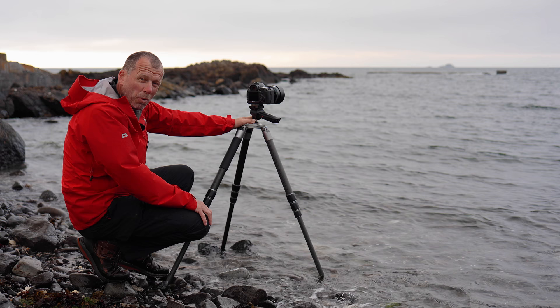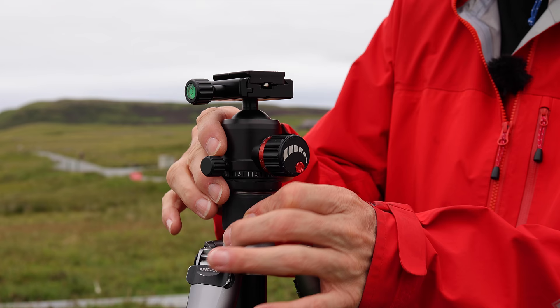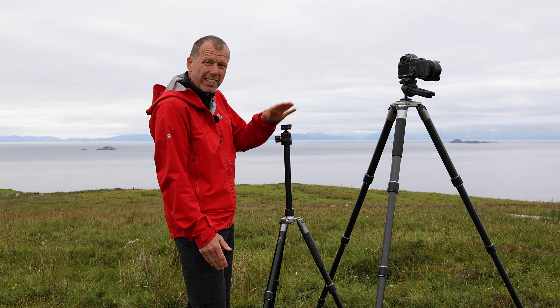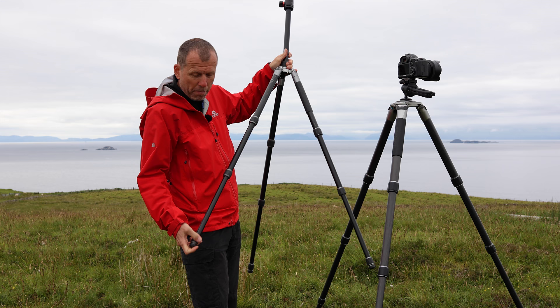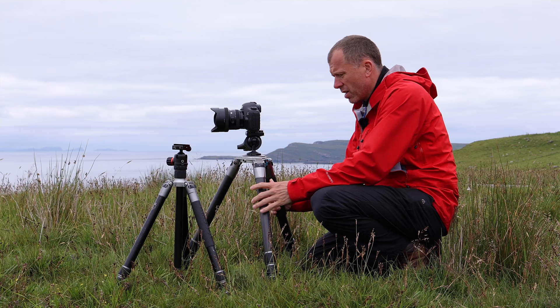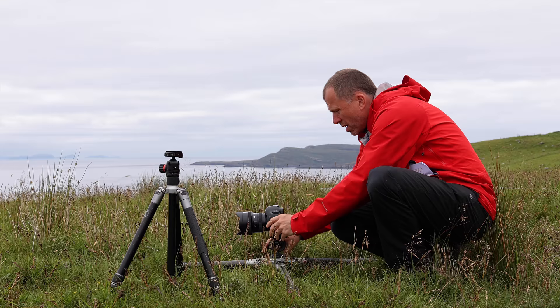If you're working in seawater then forget everything I just said, because you want to extend the lower leg sections first to keep the joints out of the salty water. Fresh water however is fine. Never use a centre column unless you have no other options to gain more height. With the centre column extended, essentially what we've got is a monopod balanced on top of a tripod, which is never going to be very stable. A centre column also prevents the camera from being positioned very low to the ground, something which is often far more useful than gaining extra height.